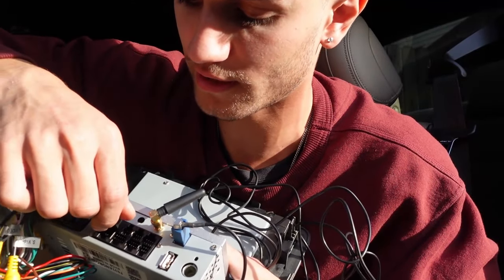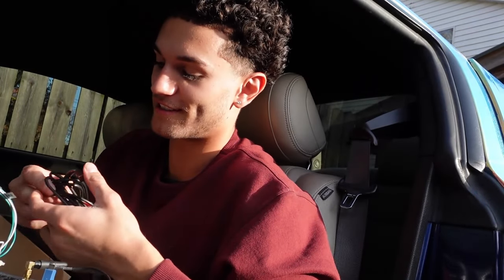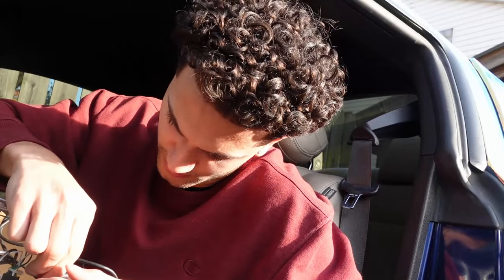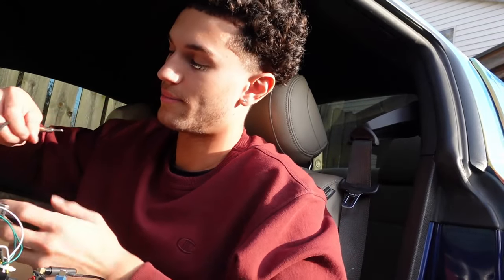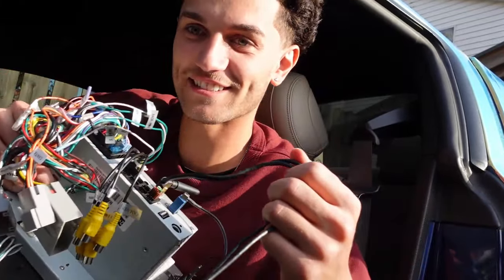If you guys know me, you know electrical is not my strong suit. I like disassembling and then putting things back together. When it comes to wires, crimping, splicing, soldering — I can do it, I just don't really like it. Dude, we're kicking it in the ass so far. It's a lot of wires. I'm getting anxiety just looking at this. Guys, look at all these wires. Oh my god, this is a mess.